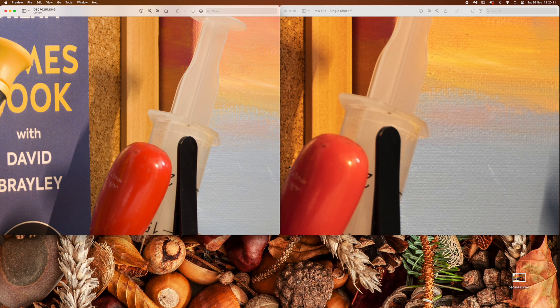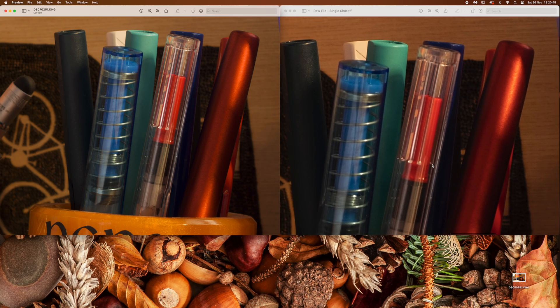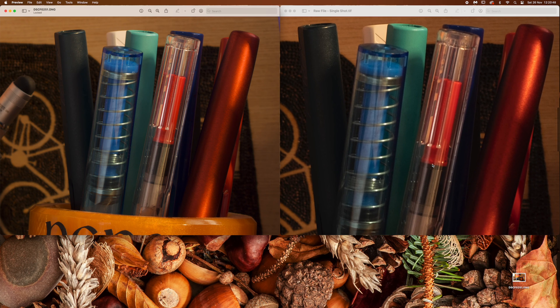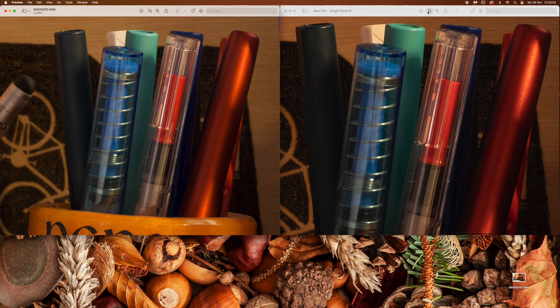Is it nice to have? Absolutely. Will I ever use it again? Probably not. But if I get a really dark, dull winter's day with nothing better to do, I might adapt the micro Nikkor onto it and get a really close-in, hyper-detailed shot — and if I do that, I'll post it on my Instagram. Anyway, that's it for this short delve into the XT5's inner workings.